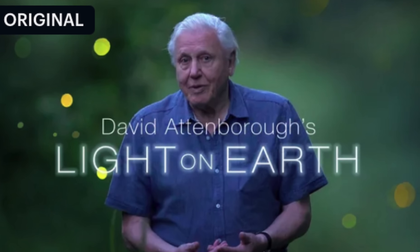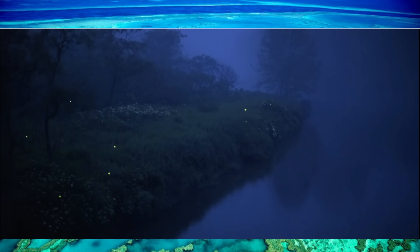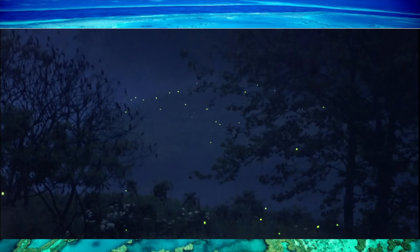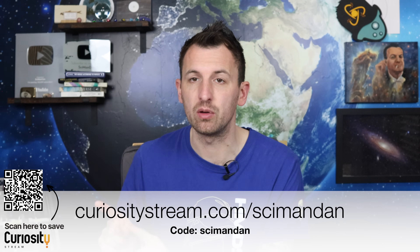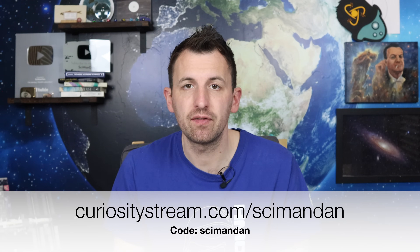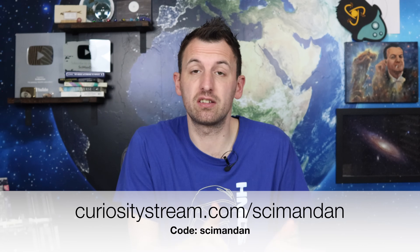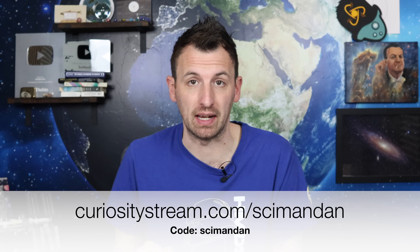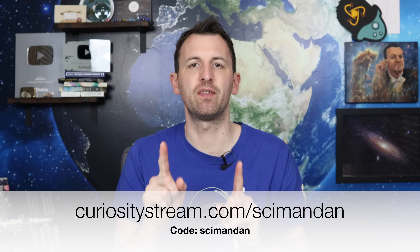I am a huge David Attenborough fan and his exclusive Curiosity Stream original 'Light on Earth' is simply awesome. In it he discusses the real natural wonder of bioluminescence and how it all works — it is a stunning program. Go to curiositystream.com/SimonDan or scan the QR code for unlimited access, and use code Simon Dan to get 25% off, which is great because it's already one of the most affordable deals in streaming.